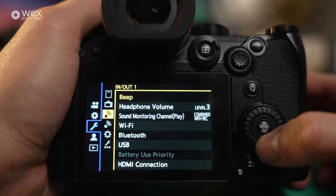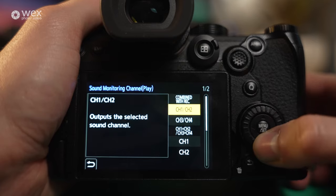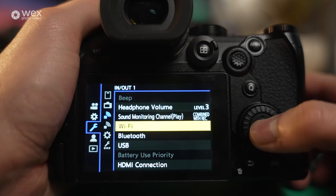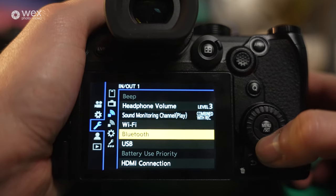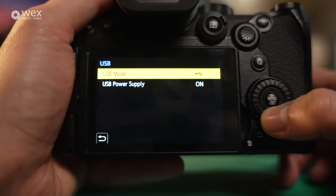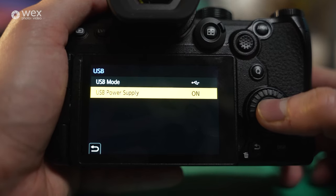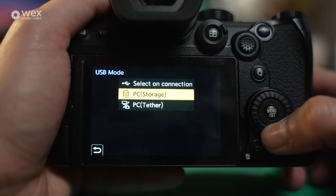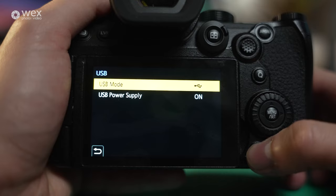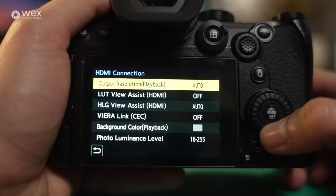In/out section one has beep control, headphone volume control, and sound monitoring channel. Wi-Fi and Bluetooth are here — connect to your phone to use it as an external monitor, for example. USB settings include power supply via USB — a very good way to charge batteries without a separate charger, potentially charging two batteries at the same time. You can also do PC storage and data transfer via tethering. Then there's battery use priority and HDMI connection settings.